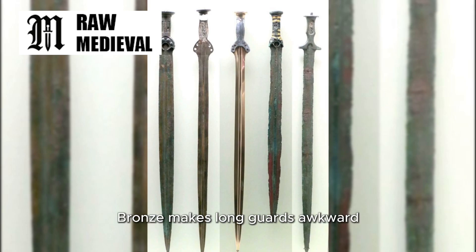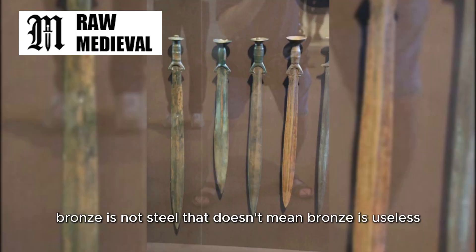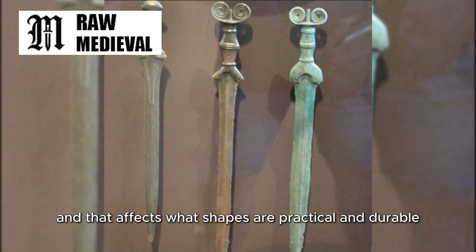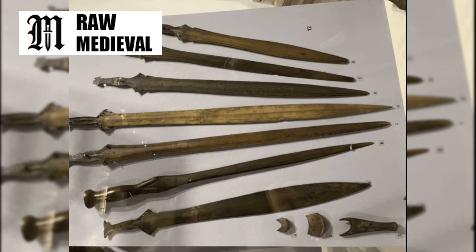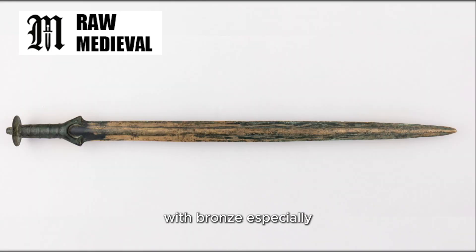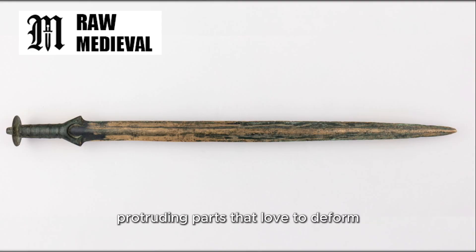Number four: bronze makes long guards awkward. Bronze is not steel. That doesn't mean bronze is useless — far from it. Bronze can take a sharp edge, and Bronze Age swords were serious weapons. But bronze behaves differently, and that affects what shapes are practical and durable. A long cross guard sticking out from the hilt creates leverage. If it gets hit, shoved, or twisted, it can bend. With steel, especially later heat-treated steel, you can get springiness and toughness that handles that stress better. With bronze, especially if you're trying to keep the whole weapon reliable, you might avoid thin, protruding parts that love to deform.